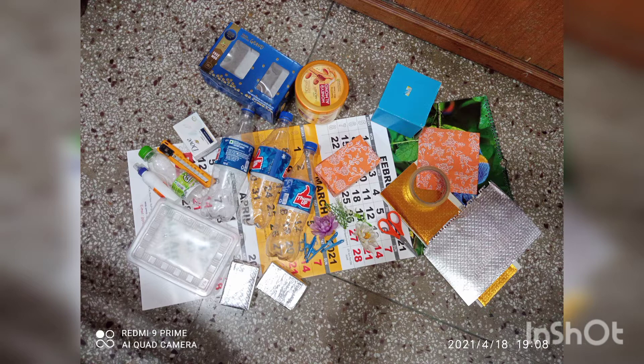For making this, I have taken some plastic bottles, plastic boxes, soap boxes, glitter sheet cutouts, clay, acrylic paints, plastic clips, ice cream sticks, and tiny stones.